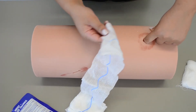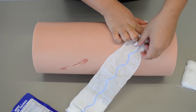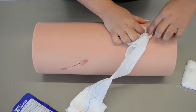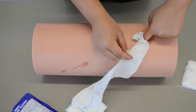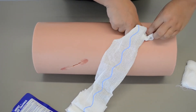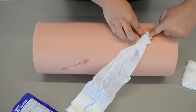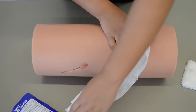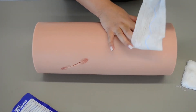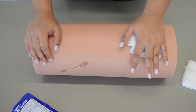Then I'm going to take my other hand, and where my finger was, I'm going to replace it with my second finger — just keep alternating fingers until I pack the wound full. I'm never going to let go of my finger on that bleed. Once the wound is full, I'm going to take the rest of the combat gauze and hold direct pressure for three minutes.